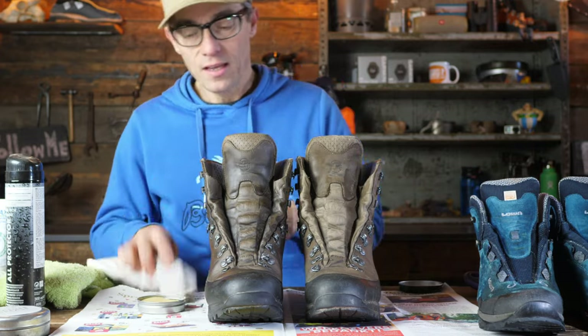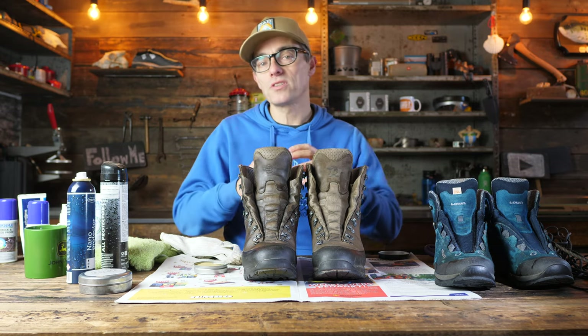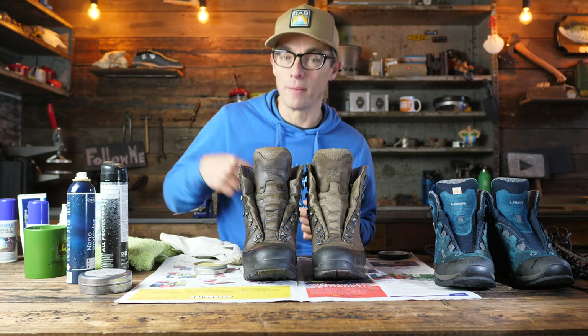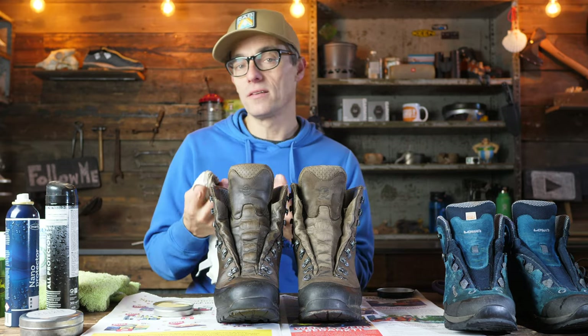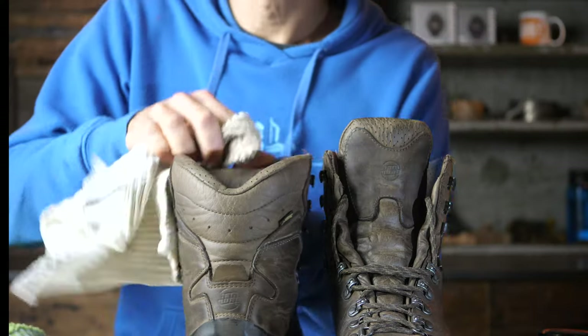When you have shoes with a Gore-Tex liner or another membrane liner inside, the shoes need to remain breathable after you've applied maintenance. That's the main reason why you don't apply too much wax - if you put too much on it might deteriorate how the Gore-Tex works. What I also like to do is keep the inside of the tongue with a little bit of wax.